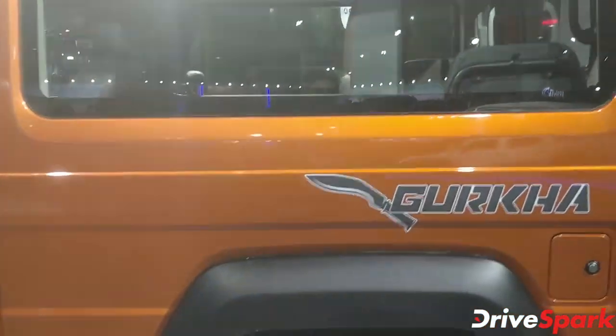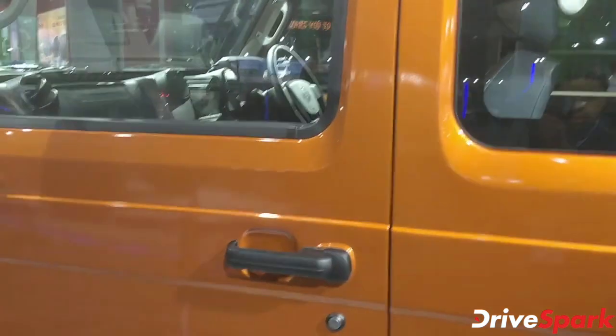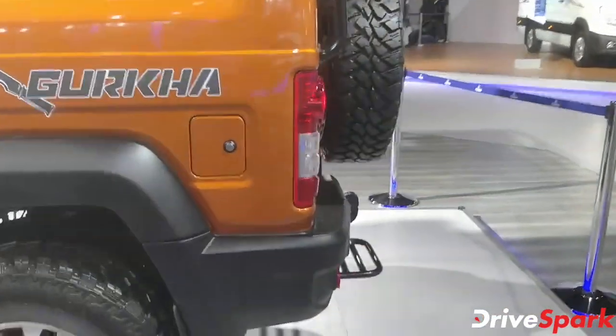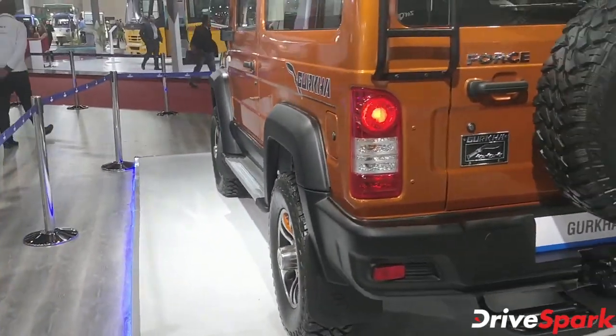This is a three-door model with two small jump seats at the rear along with two standard rear seats. Moving to the rear, there is a brand new tail lamp design.